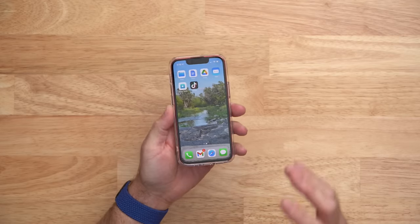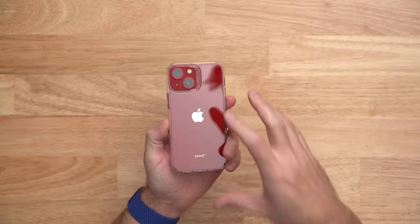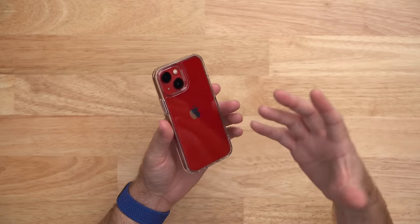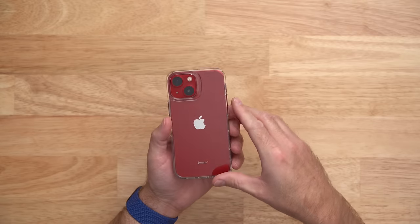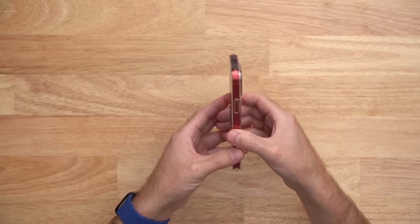For now, I am going to use this ESR hybrid case. ESR is not a sponsor for this video and I bought this case myself on Amazon. I like it because it shows off the beautiful product red color with the clear plastic back and it also has extra grip on the silicone sides. This case makes it really easy to pick up the phone off the table and it still slides in and out of pockets pretty easily. There is a link in the description if you want to check it out and right now you can save 10%.